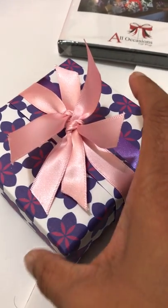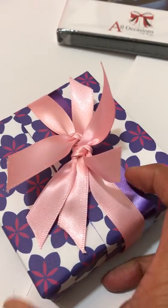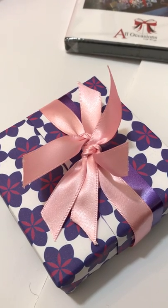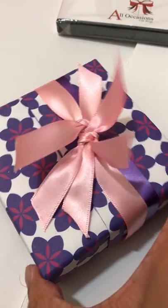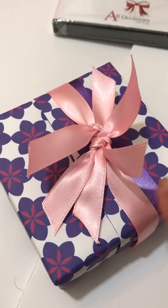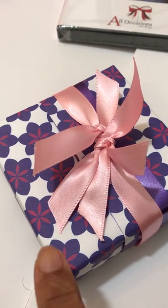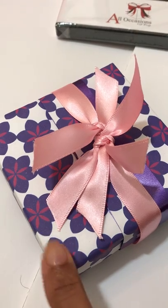When you order the kit you're going to get login details where you register for the online version of the DVD and all the videos that are going to be online, all the downloads and templates and everything. Then you can download your designs — these are all created and designed by me and they are printable on A4 paper.